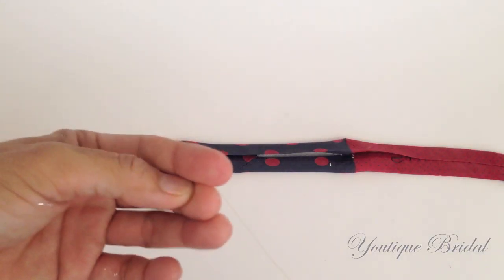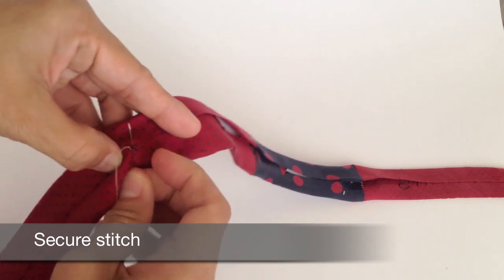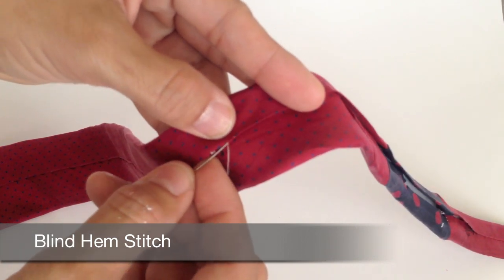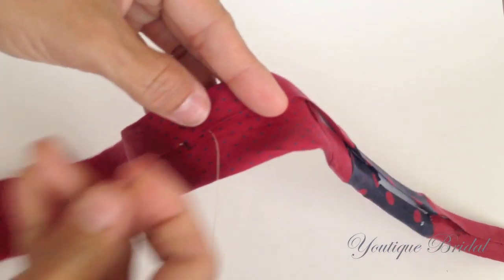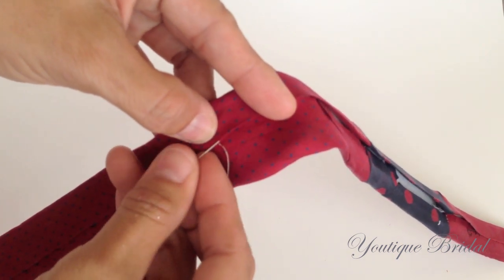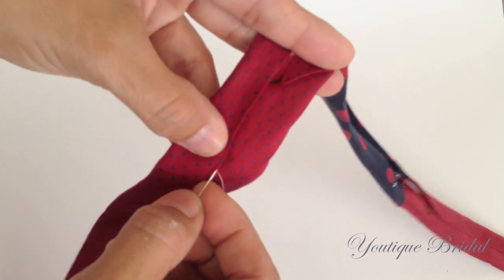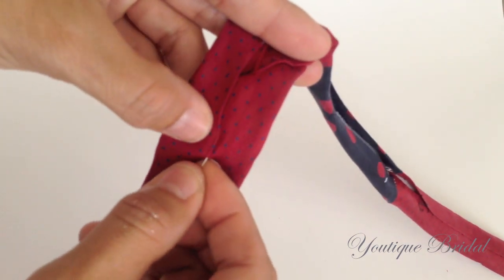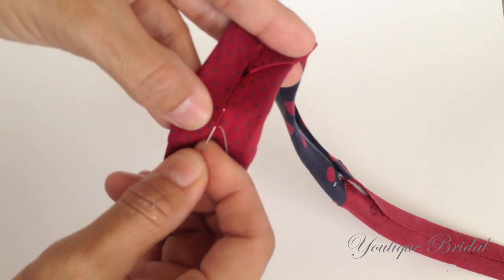To start out, knot one end of the thread and then start at one end of the tie and do several stitches to secure it. Now we will start doing the blind hem seam. First, you are going to tunnel the needle through the top layer of the tie fabric, then do a quick catch stitch to the bottom fabric. Continue tunneling and then doing a quick catch stitch, repeating this process until you get to the other end of the tie.